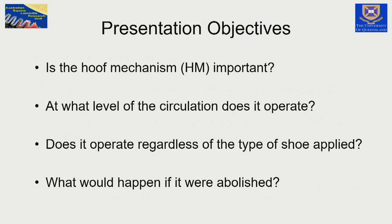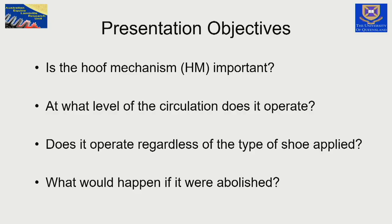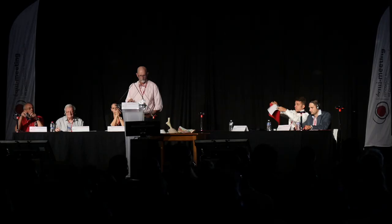I'm going to ask these questions, and this presentation will address these four points. I hope to answer those four questions: at what level of the circulation of the blood does it operate? Does it operate regardless of what we do to the bottom of the foot, regardless of what shoe or apparatus we apply? What would happen to the horse's foot if we abolished the hoof mechanism?